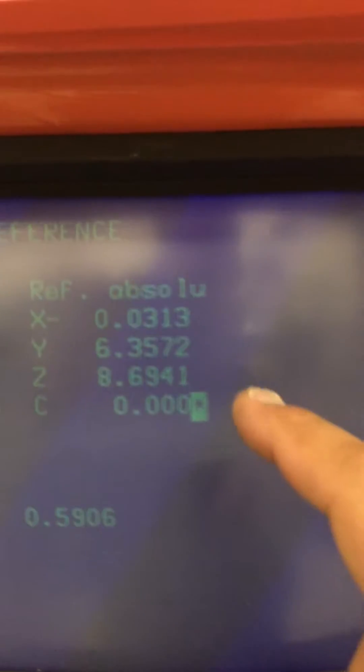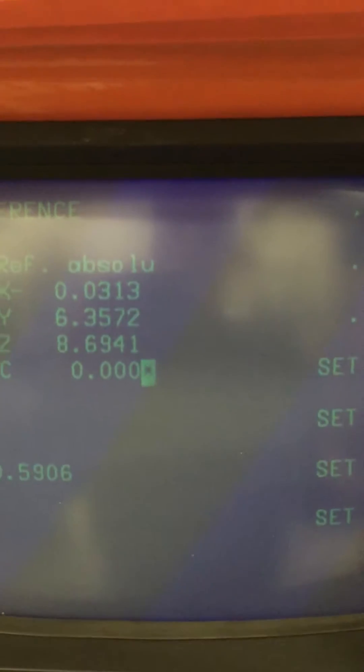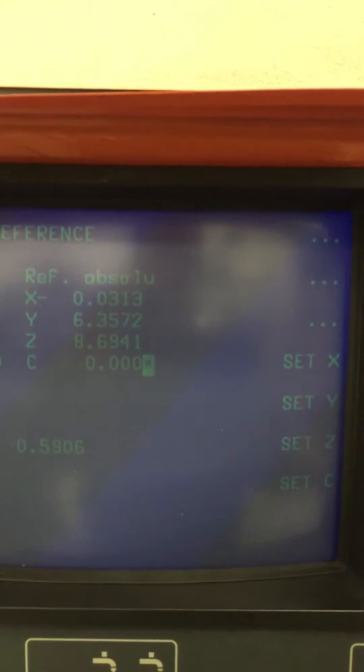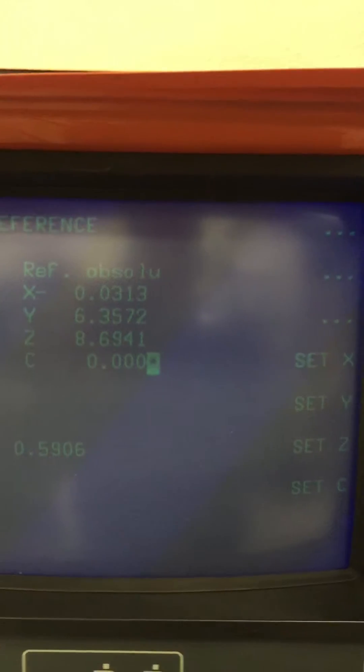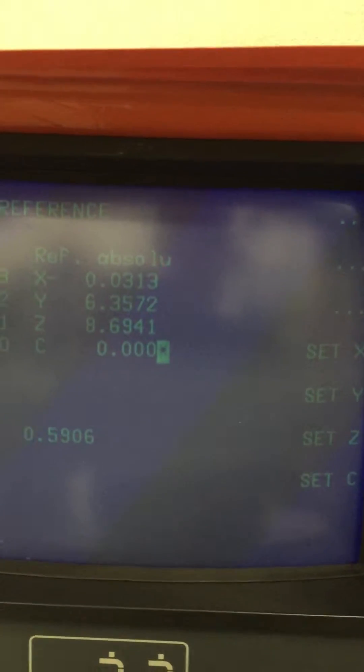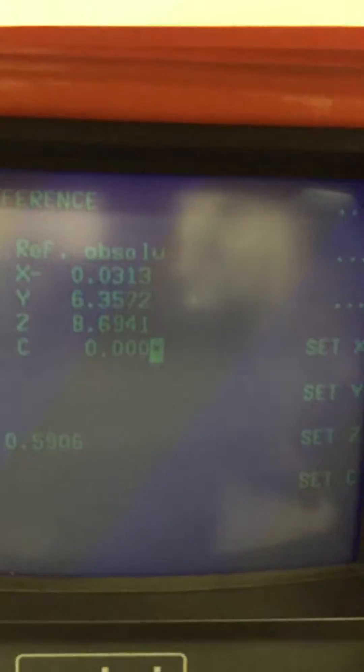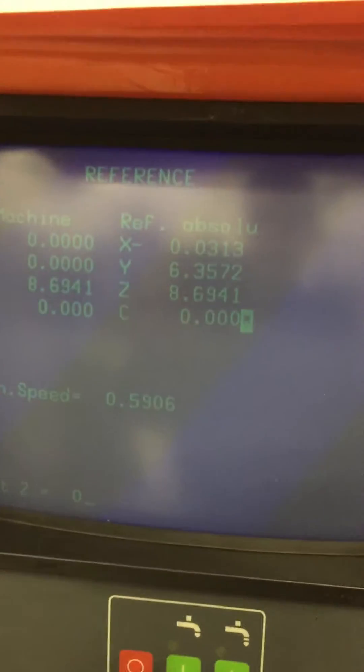Now the asterisks have gone away and we can actually be ready to go. We can zero the machine out. We can say set X, set Y, set Z when we get it back to the position. So we will say set X zero enter, set Y zero enter, and set Z zero enter. And we are all ready to go.